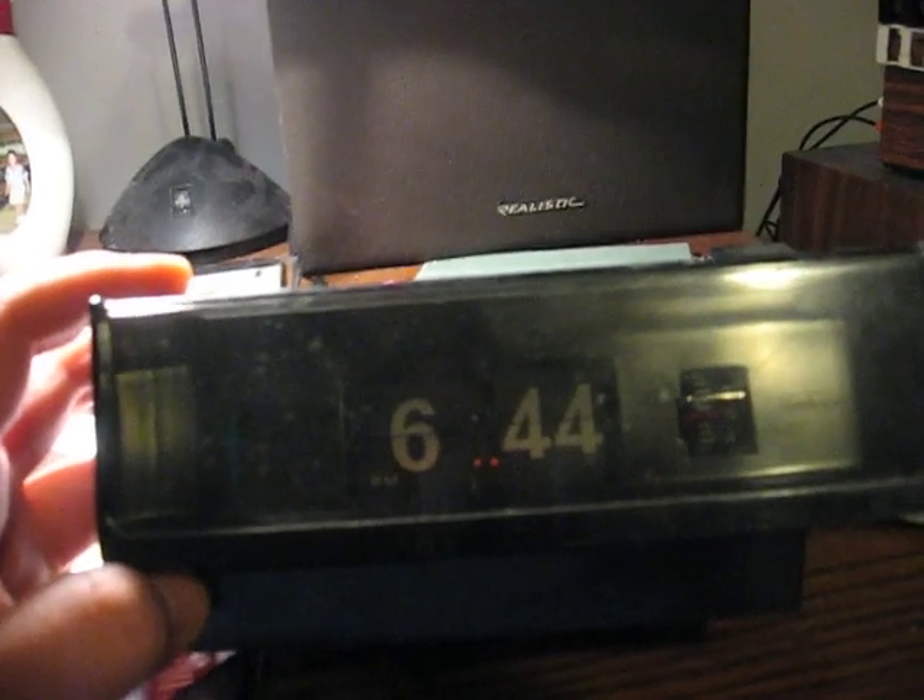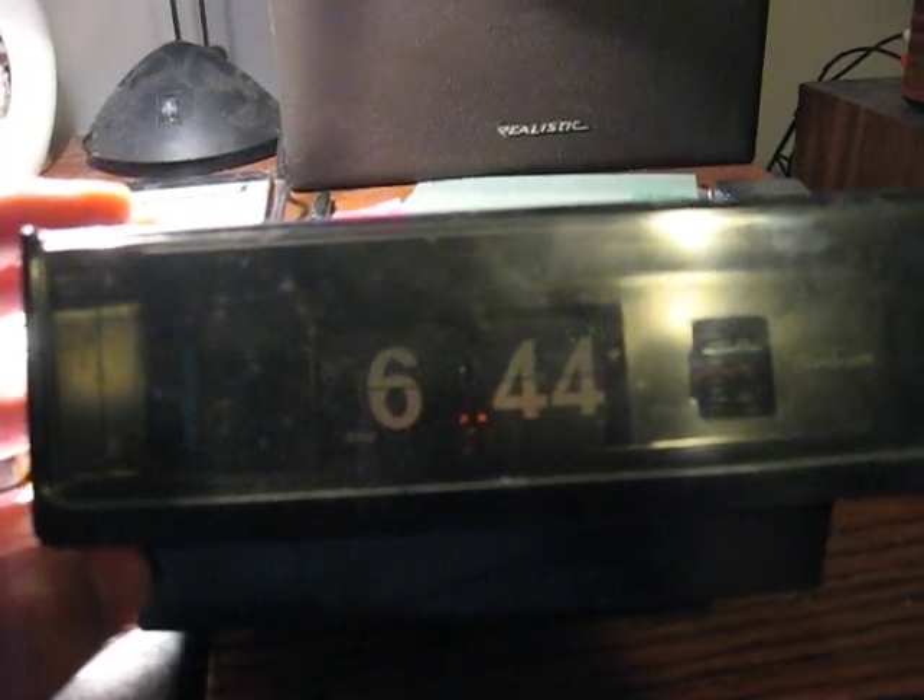Folks, this is another one of my vintage clocks from the 70s. It's another old-style digital made by Sunbee. When I got this one, it was brand new, out of the box, never used. It's another one of your old-style digital clocks — flip mechanical, with flipping numbers.